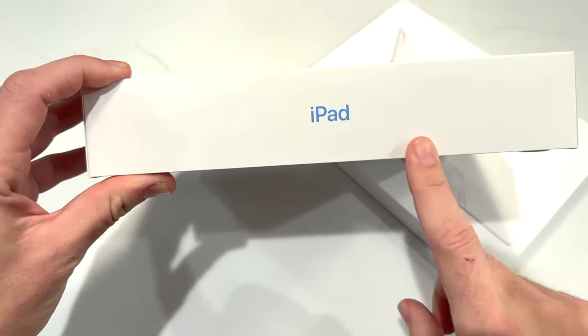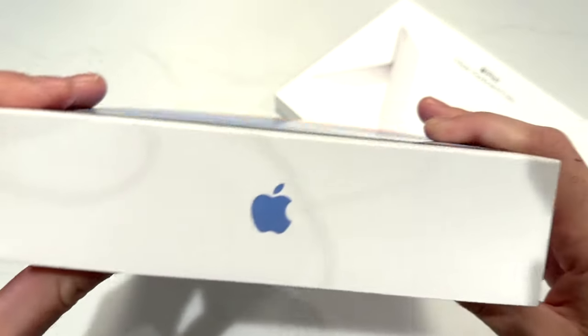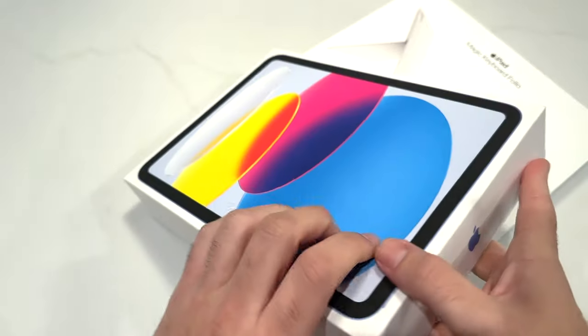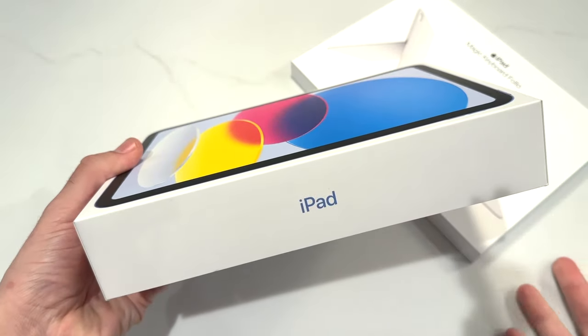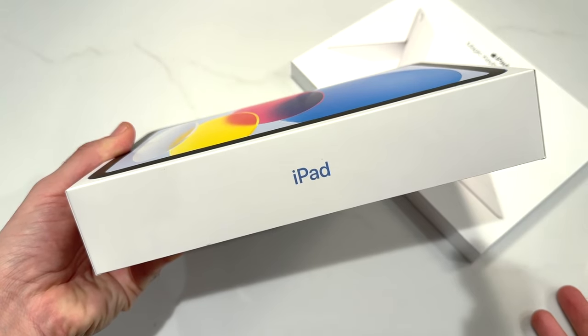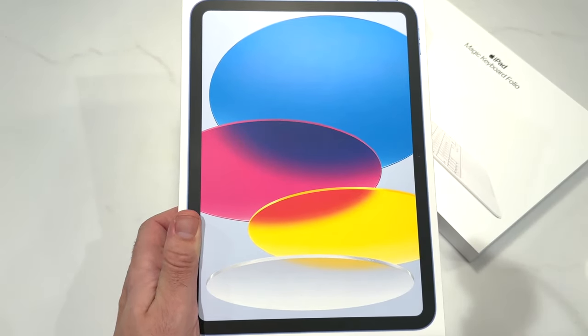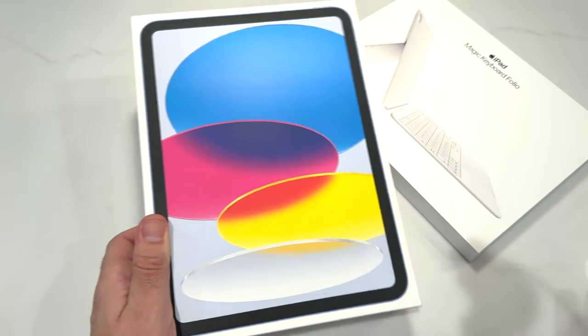This one does start at $449 and it actually officially launched today. I did get the blue colorway. You can get an iPad Air with M1 for a little bit more, but it's actually $150 more. So this is going to bring the all-screen iPad to the entry level — to more people's hands, essentially.